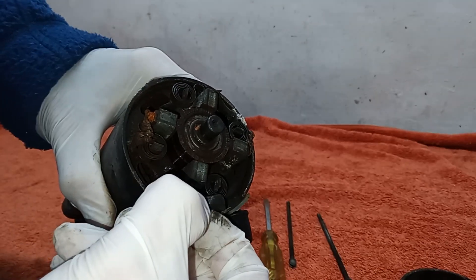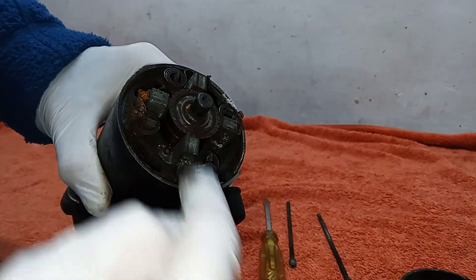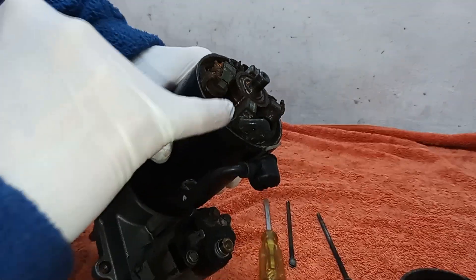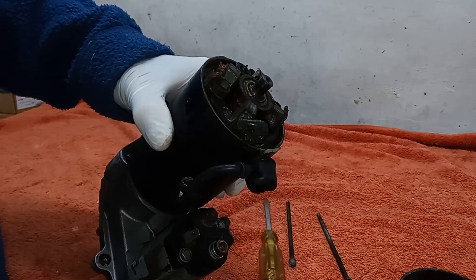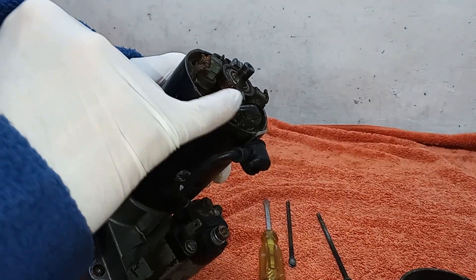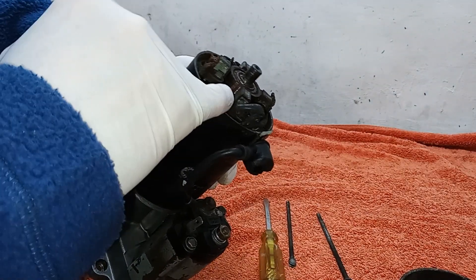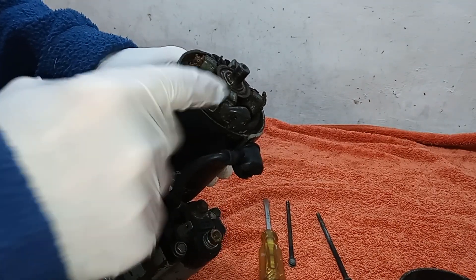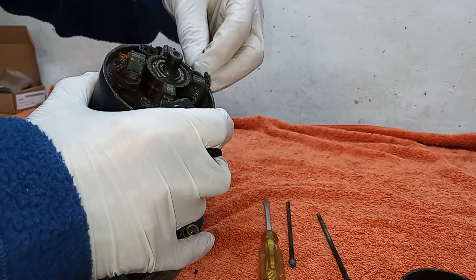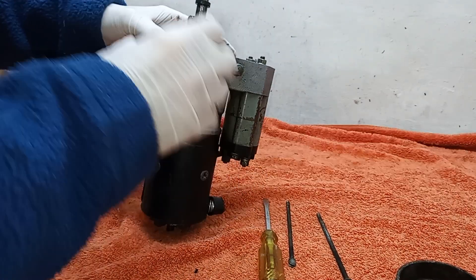So the back of the brushes is still beyond the bracket, which is good. Then you've got the commutator — as you can see it's fairly black, you can't see much copper on it, so we're going to be cleaning that up to make sure we get really good contact from the brushes onto the commutator. Too much carbon build-up can interfere with good contact. You have to be careful cleaning the commutator — you don't want to attack it haphazardly because you can do a lot of damage and stop the whole thing from working.